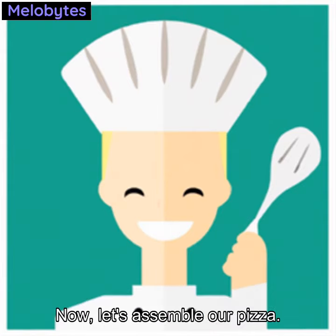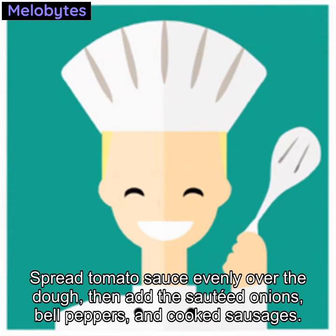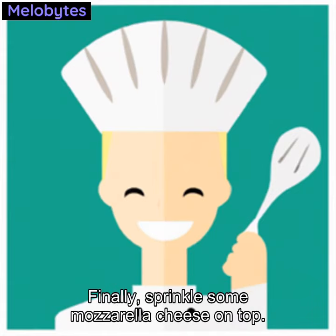Now let's assemble our pizza. Roll out the dough and place it on a baking sheet. Spread tomato sauce evenly over the dough, then add the sautéed onions, bell peppers, and cooked sausages. Finally, sprinkle some mozzarella cheese on top.